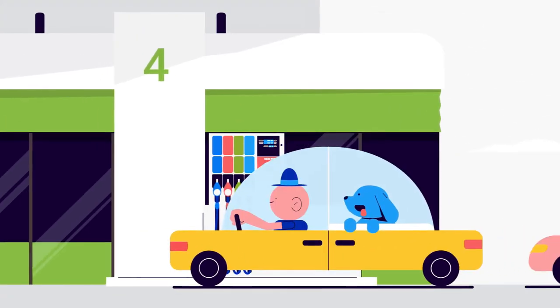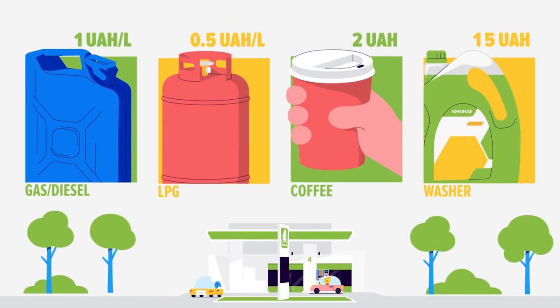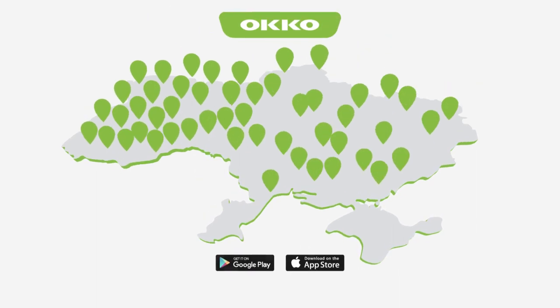OkoPay is profitable. Get started with the OkoPay service and earn points on the Fiske card. The service can be used at all Oko gas stations.